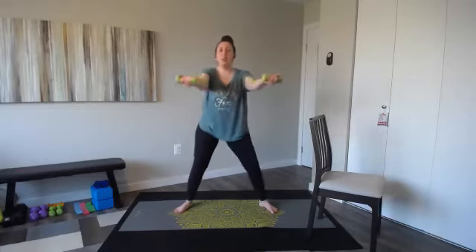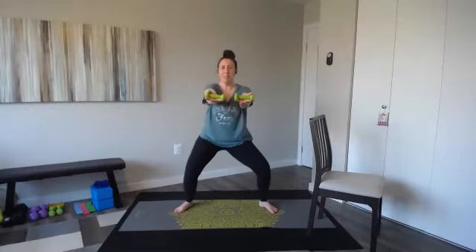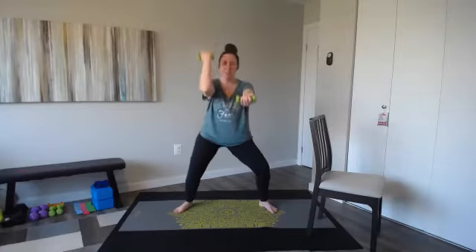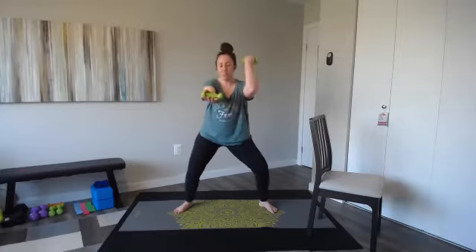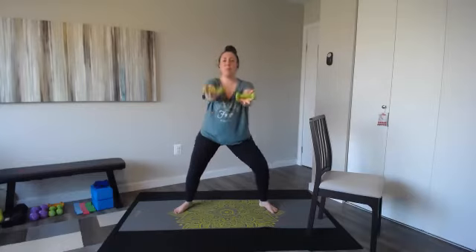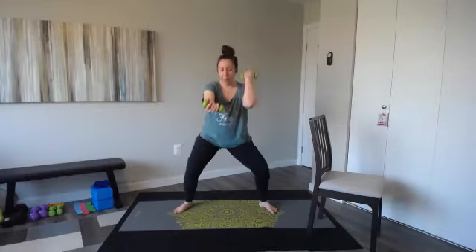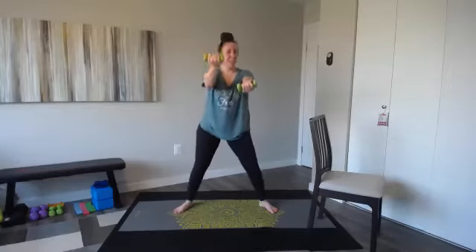Drop and hold. Light weights because we're going to feel this. Pulse with the legs. Let's add a bicep curl — right, and switch left, one at a time. Curl. Try to keep those elbows above your shoulders. So a lot of pulses in bar — light weights or just body weight. You've got four, three, get a little lower, two, one. Oh my goodness, come on up. Great job.